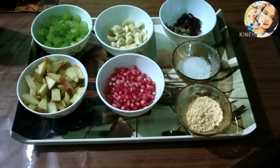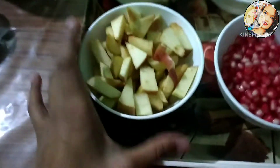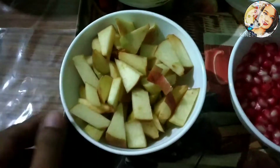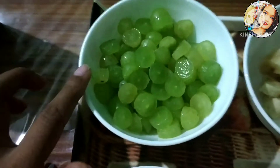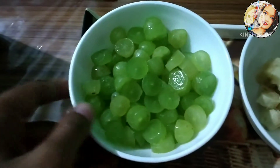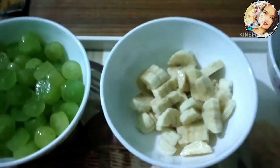To make this fruit custard, first take an apple and cut it into small pieces. Then take some grapes and cut them as well. Cut the grapes into small pieces.